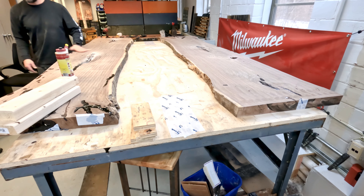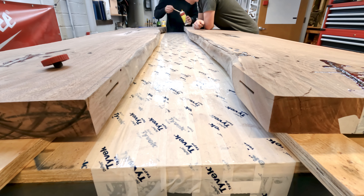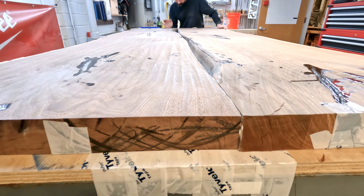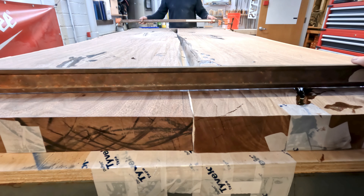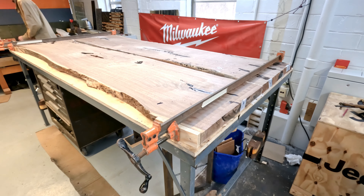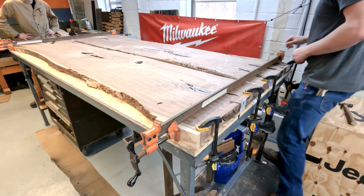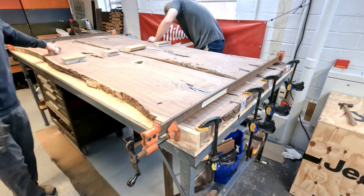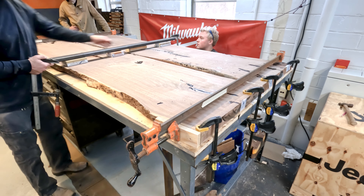Before we actually glue this table together, we're going to pre-clamp it to make sure all the seams are exactly how we want them, then unclamp it, glue them, and do a final clamp. Dave is using a paintbrush and we're using Gorilla wood glue — he's going to paint glue on each side, then I'm going to put a biscuit joint in on each side and we're going to clamp the live edge together. When we clamp it you'll see some wood glue rise through the seam; that's preferred, it means it's squeezing tight, and it doesn't matter because it will all be CNC'd off. Once we clamp the live edge tight, we clamp it down to the table as well — sometimes tables have a tendency to cup upward, so we use cross members clamped to the steel table to make sure it stays flat.